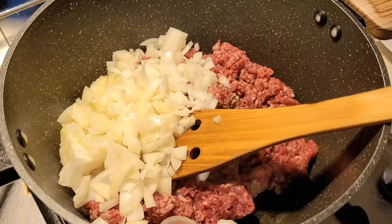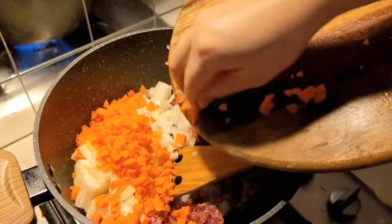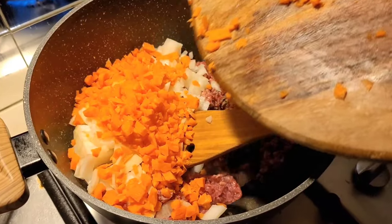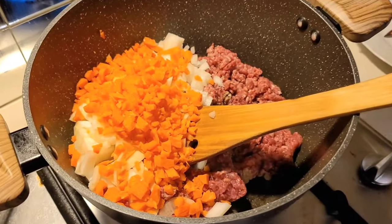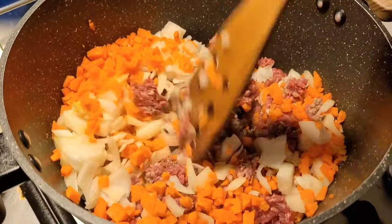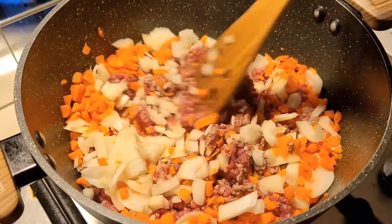I am making a chili con carne. Let me know in the comments what type of seasoning packet you use — I ended up purchasing the Maggi one because it was on sale this week and it tasted fine, but I would have preferred some stronger flavours, so if you have any recommendations please let me know in the comments.